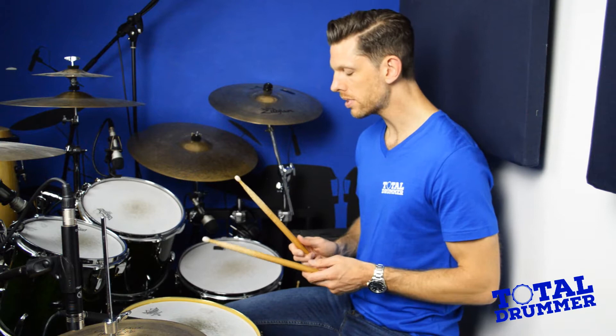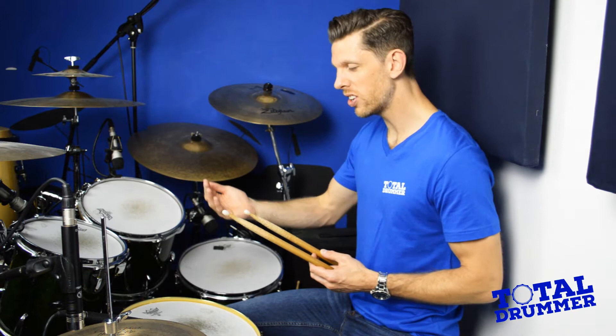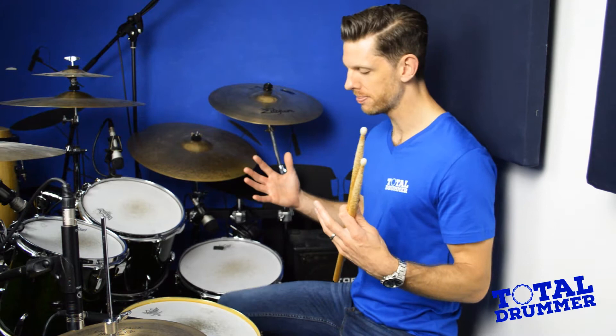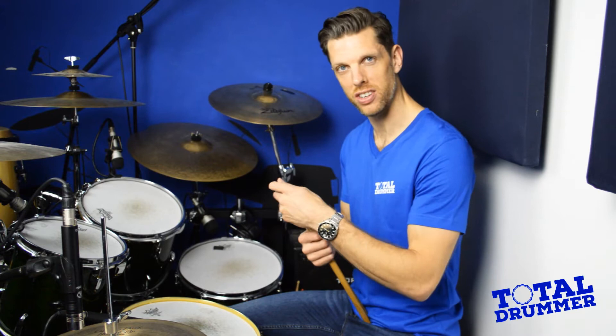The beater will hit the drum head and you can either leave it against the head — known as burying the beater in the head — or you can allow it to rebound, like we do on the hand drums as discussed in the previous video. For a lot of what we play — rock, pop, funk — the bass drum is stuffed with cushions, pillows, or EQ pads, which gives it a very dull thud sound. So if we've already killed all the natural tone of the drum anyway, burying the beater in the head doesn't actually make much of a tonal difference.